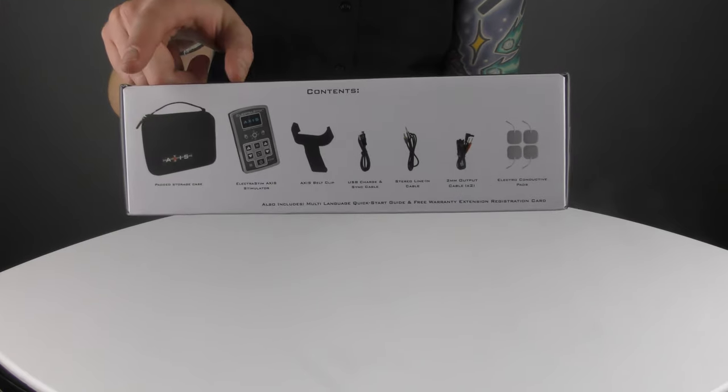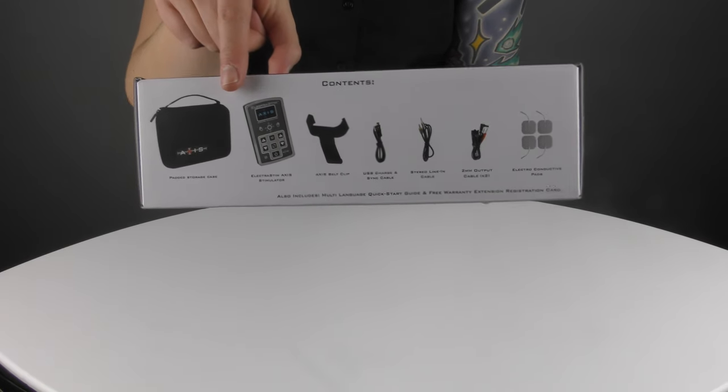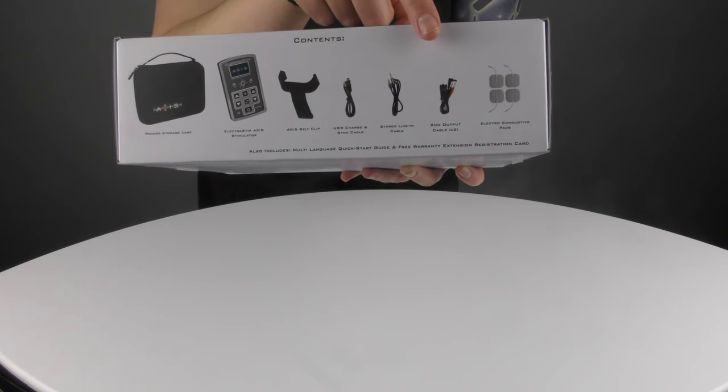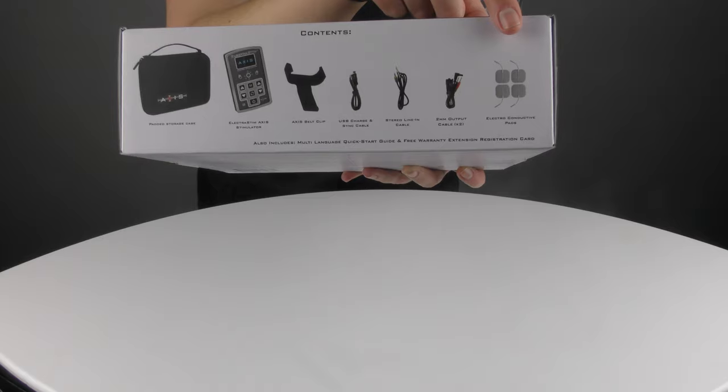On this side of the box you will have the contents. We've got a carry case, obviously Axis itself, a special belt clip, a USB and a line-in cable, as well as two Electrostim accessory cables, and we've got some pads in there as well just to get you started straight away.